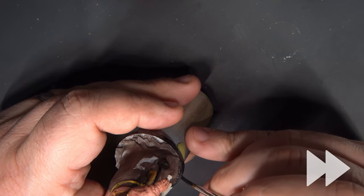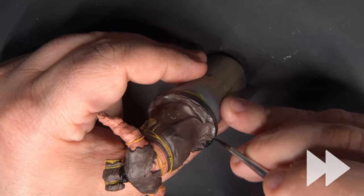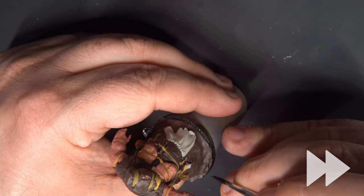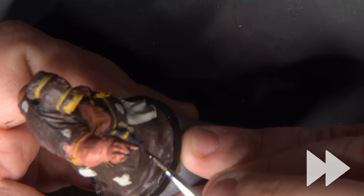I'm also using Abaddon Black to paint the sides of the base and any part of the top of the base that's not covered by her dress. And finally, she's got these really black claws — I'm using Abaddon Black for those as well.